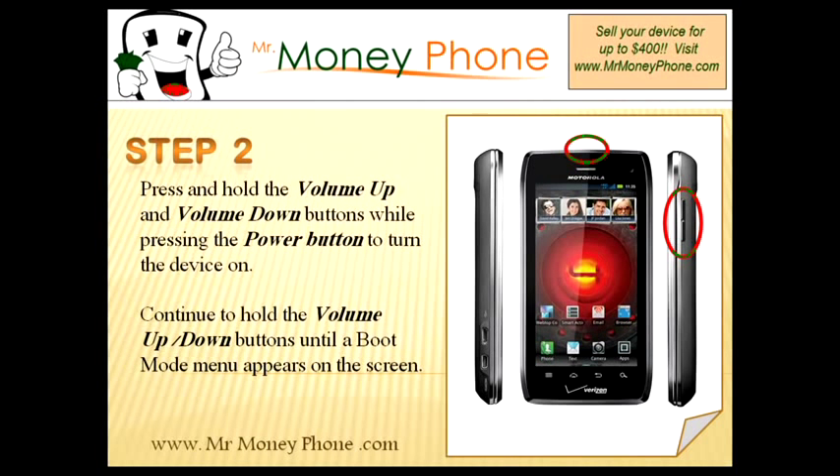What you're going to do is hold the volume up and down buttons. While pressing those buttons, you're going to click the power button to turn on the device. Continue holding those volume up and down buttons until the boot mode menu appears on the screen.